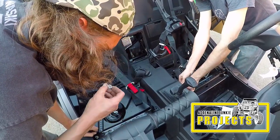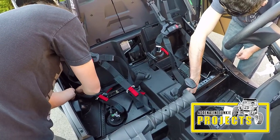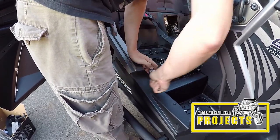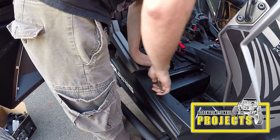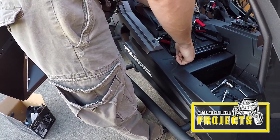The front mounts on the harnesses go on really easy. Polaris has provided all new hardware. The brackets are nicely bent, they're thick, and they're very good quality — everything goes together great. The rears utilize the stock mounting locations and they also go together well.